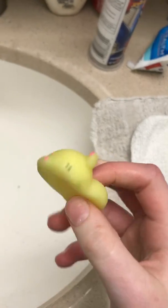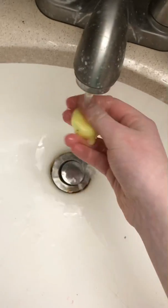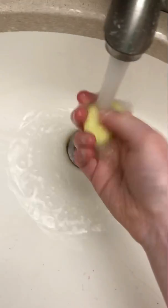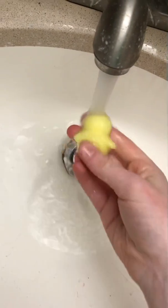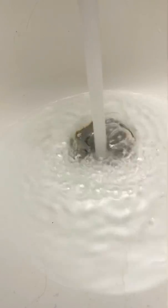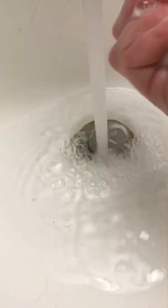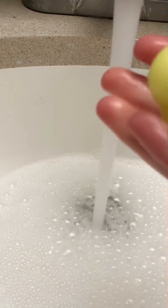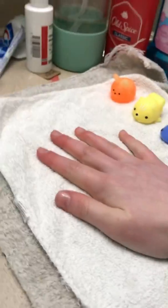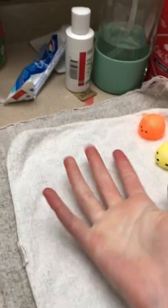This one is a yellow sheep I think. This one needs a nice hand soap — it's an older one. My hands are freezing, oh my god. I'm gonna use warmer water next time.